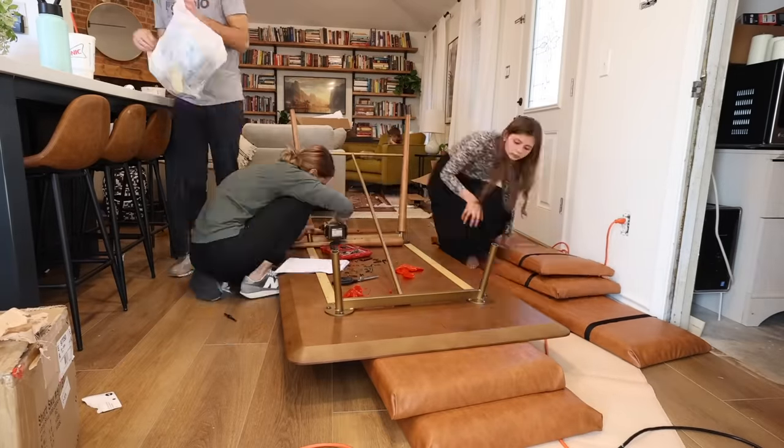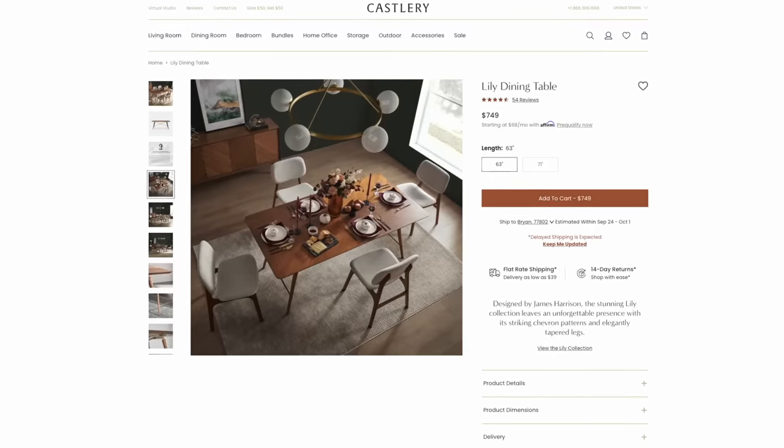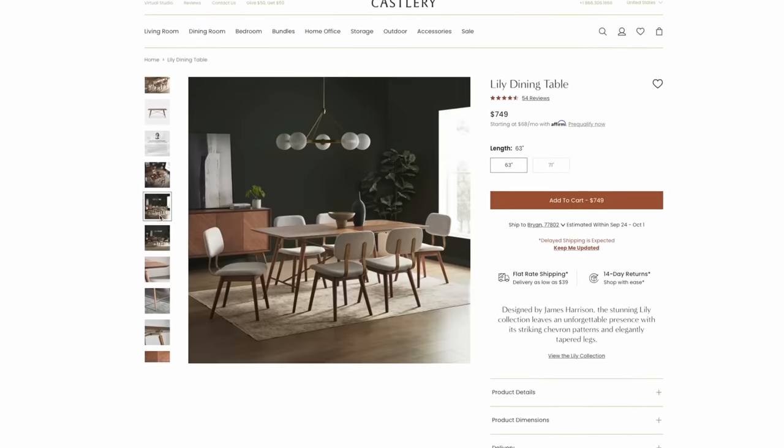While the paint dried, I worked on assembling this beautiful new dining room table. This is the Lily dining table from Castleree, and it is absolutely beautiful.